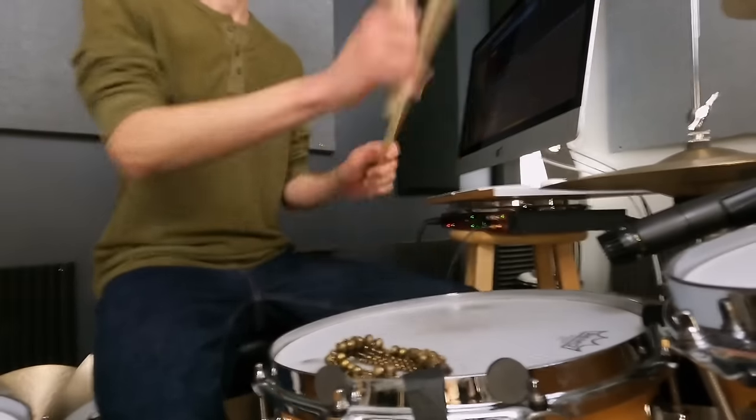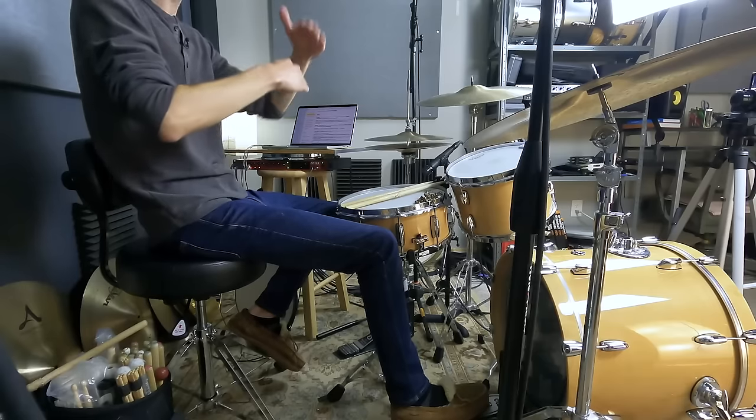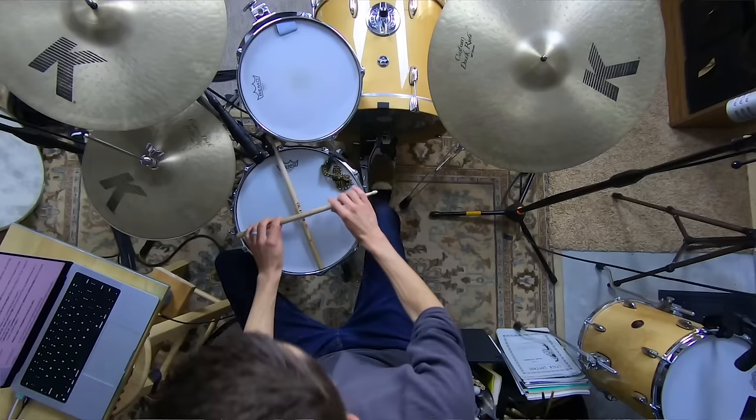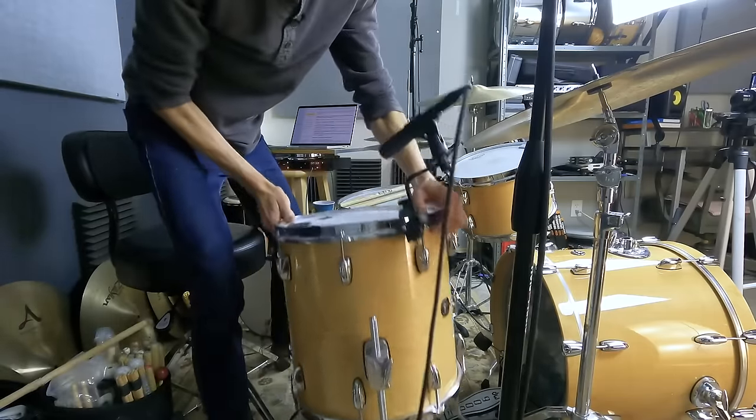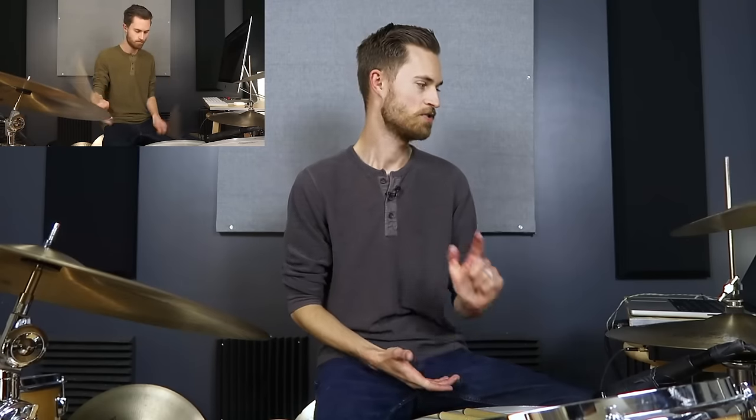My goal today is to simplify all of this and to show you how to adjust each component of your kit — your throne, each drum, each cymbal — and in what order to make those adjustments so that you're instantly feeling comfortable and in control of your drums. You can do this!